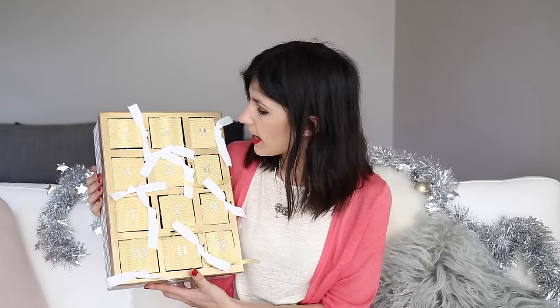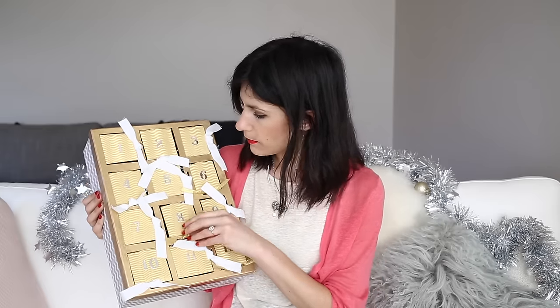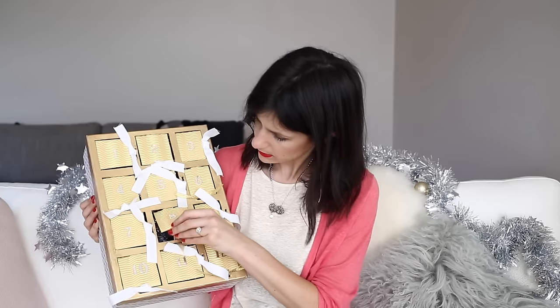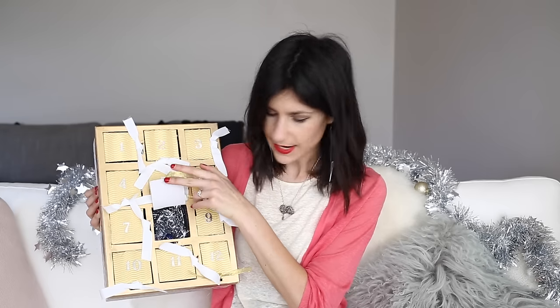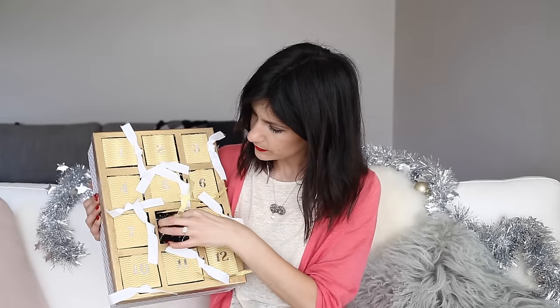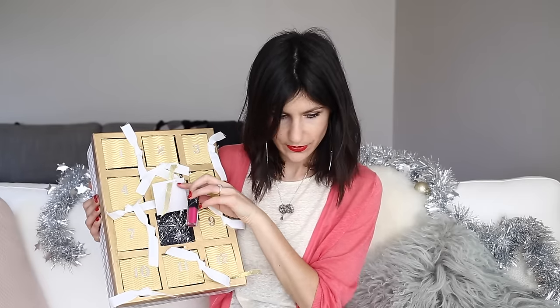When you open them up it looks like this inside — it's kind of filled with silver foil and then you can pull out the little goodies.